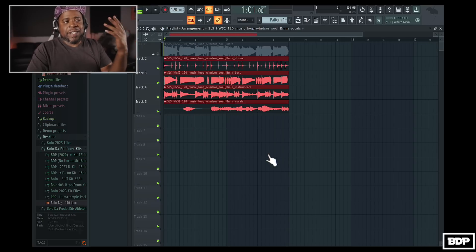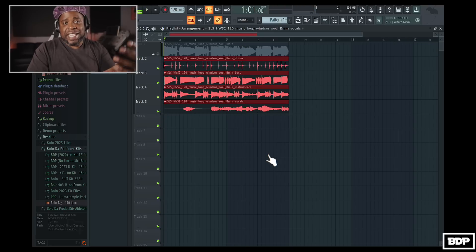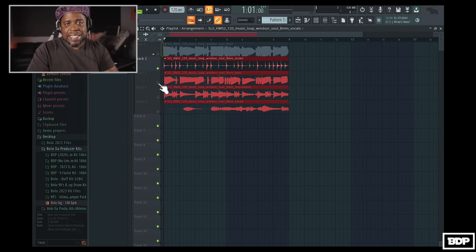So now let's go ahead and play the whole thing. And it sounds just like the original sample, but now we have everything extracted. So let's go ahead and just play the drums by itself. Not bad, not bad. Now let's go in here and let's play the bass line right here.